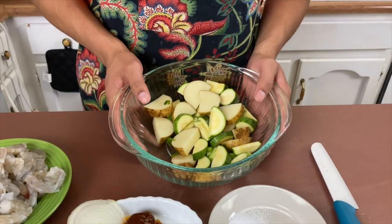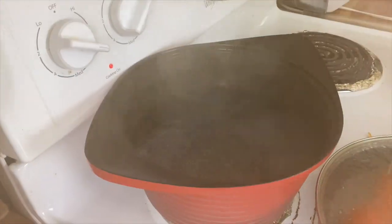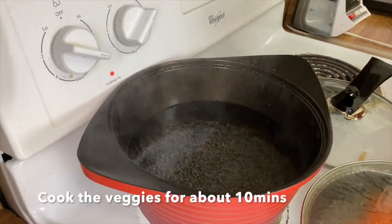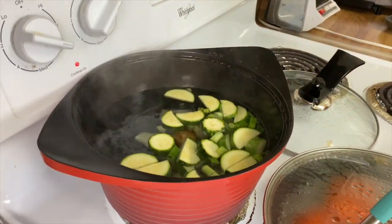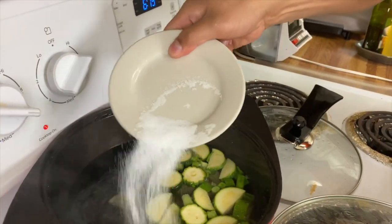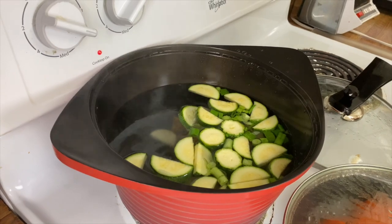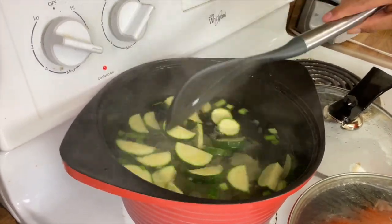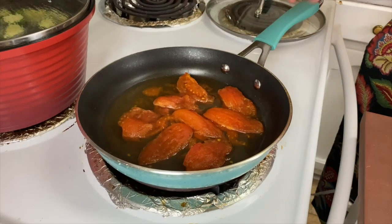We got everything chopped up. We have one of our pots ready, about halfway filled with water, bringing it up to a boil. We're going to start cooking our veggies in there. This stew is pretty much up to your liking — depending on how much water and juice you want leftover. Remember, it's just a pound of shrimp. Give it a nice little stir and let it sit for a bit to cook the vegetables.